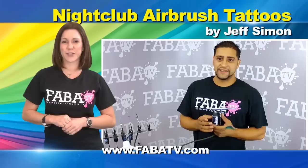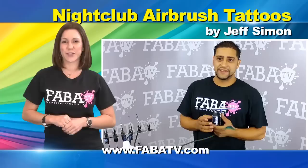Join Jeff Simon as he teaches you the basics on getting started with nightclub airbrush tattoos. Jeff will give you useful tips from setting up your airbrush tattoo booth to the preparation needed for success. With the help of these tips and the intricate designs Jeff will demonstrate, you will be a hit at your next nightclub gig.